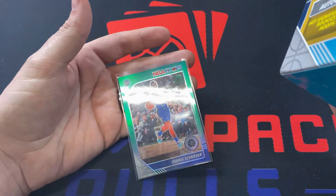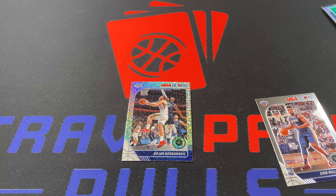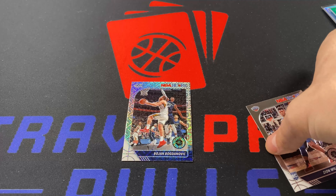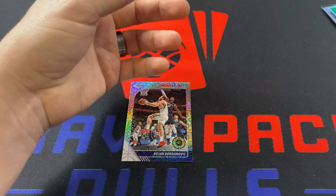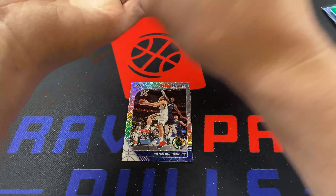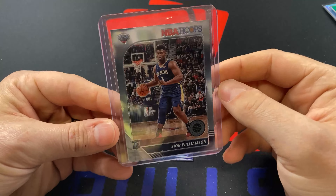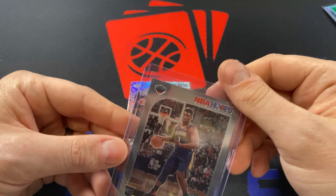We got two packs left and no good rookie cards. Here's another silver mojo. We got Justin Jackson, Jeff Teague, Zion — there we go! Yes! And then our silver mojo is going to be Bojan Bogdanovic. Bogey. This whole box — we got what we came for. I have no idea what Zion premium stocks are going for, I don't know if I can make my money back or not, but I ain't mad that I got one. I'm just happy I got one.